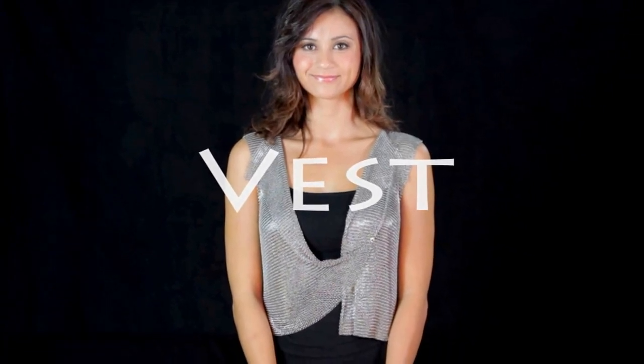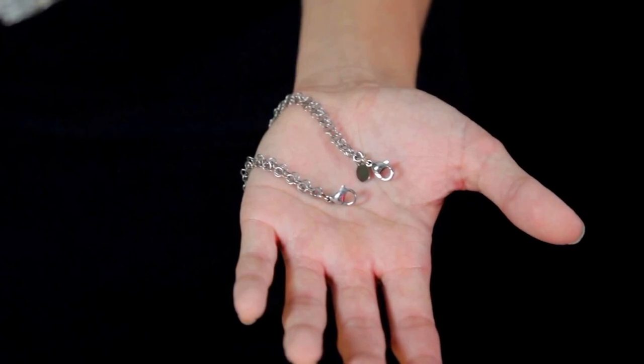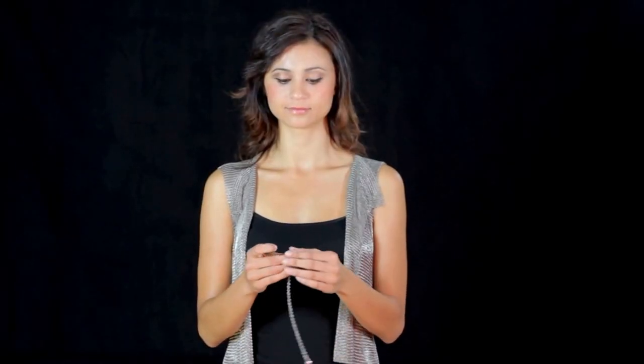The vest can be worn many different ways. We're going to show you three. The first way is as its namesake, the vest. The key to varying the look of the vest is this chain with a lobster claw clasp at each end. These clasps can hook into any of the rings that make up the vest.